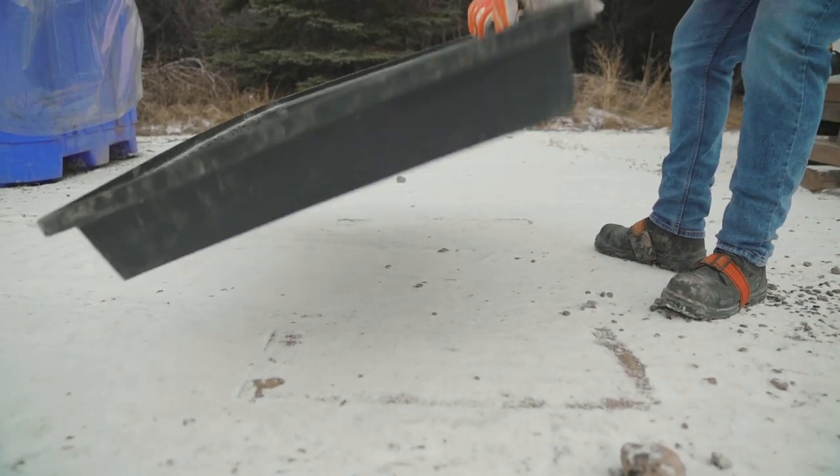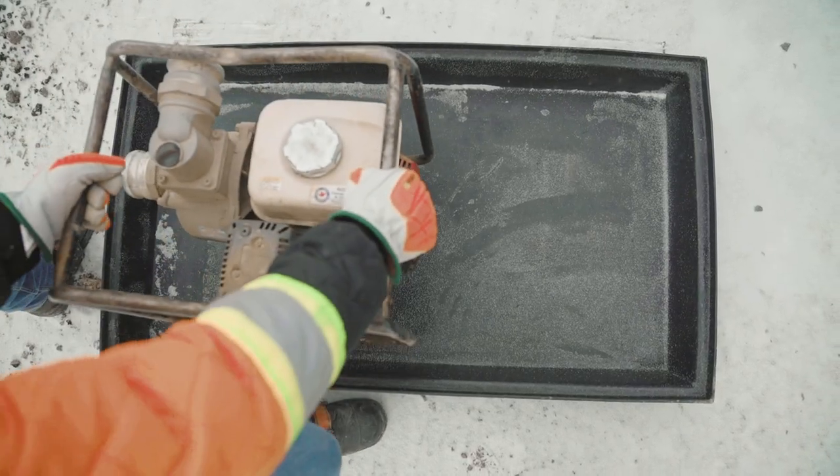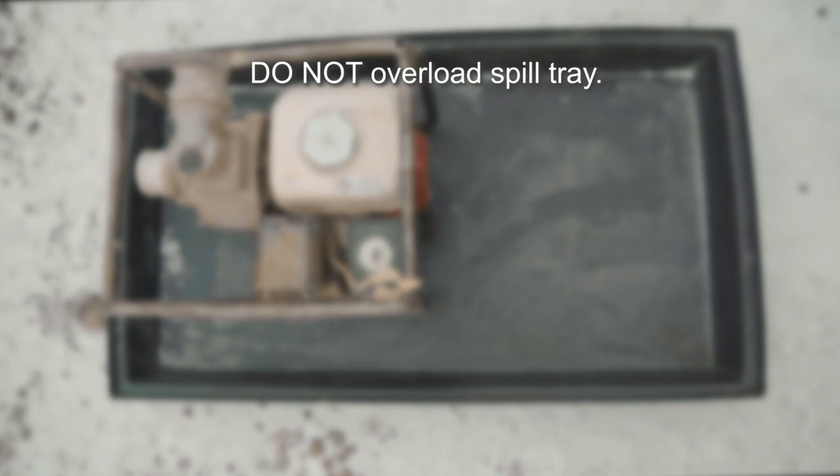Make sure the spill tray is placed on level ground and clear any rocks or debris from underneath. Do not overload the spill tray.